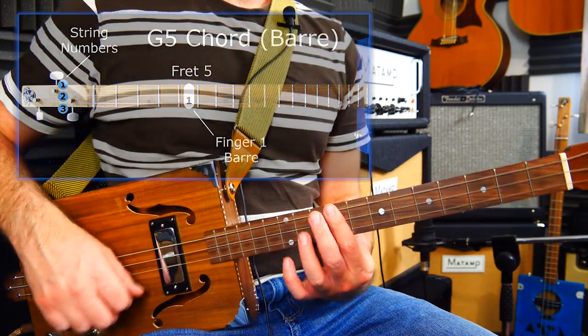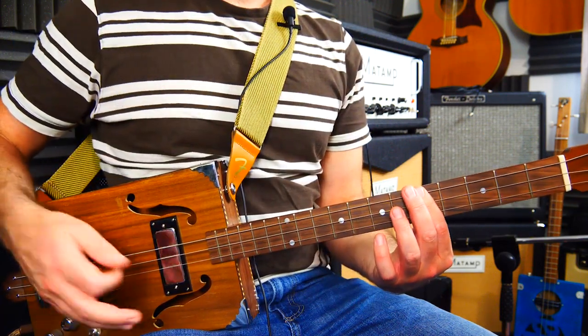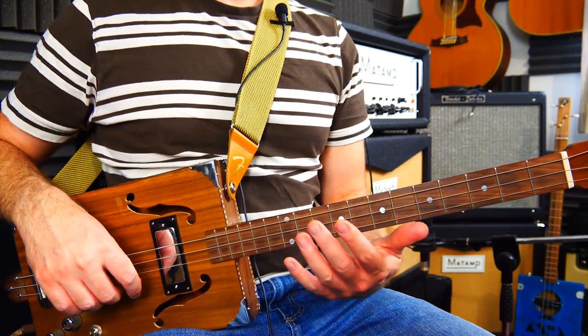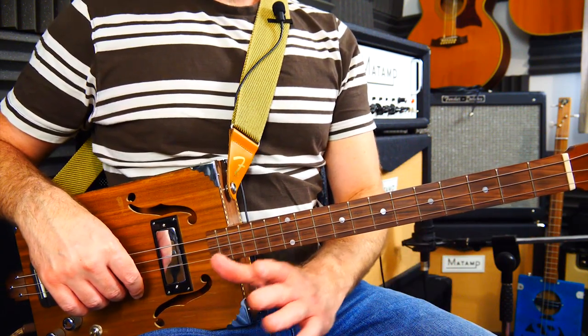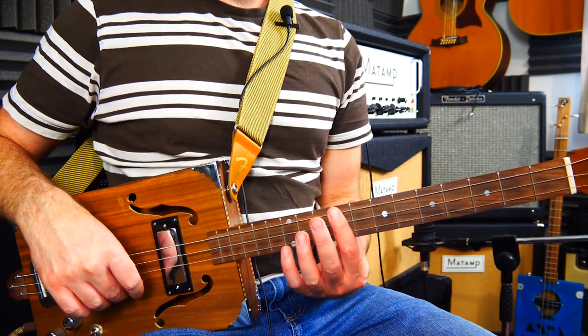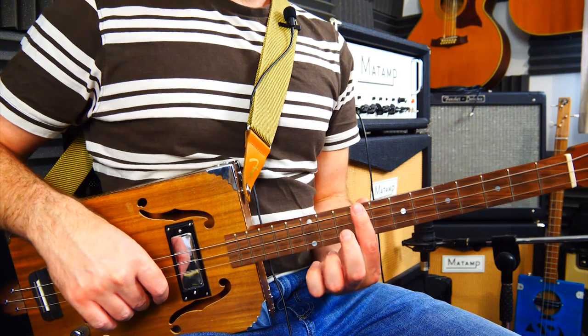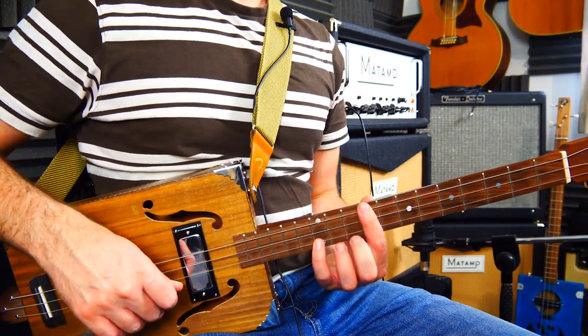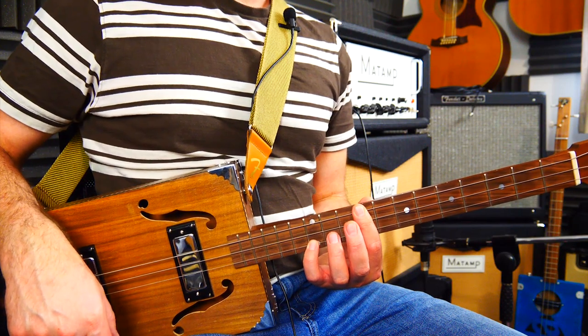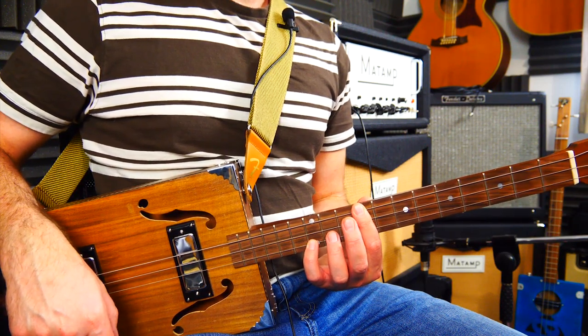They're all power chords, which works pretty well. But if you wanted to turn them into the major or minor versions, you'd have to add your pinky finger on. If that's fret nine, your pinky needs to go onto fret 12 — that is now a B minor chord. And if I drop down to fret seven, it's a bit of a stretch, so I need to be on fret 11 — seven and 11 for the A major. If I'm on fret 10, that's a minor.